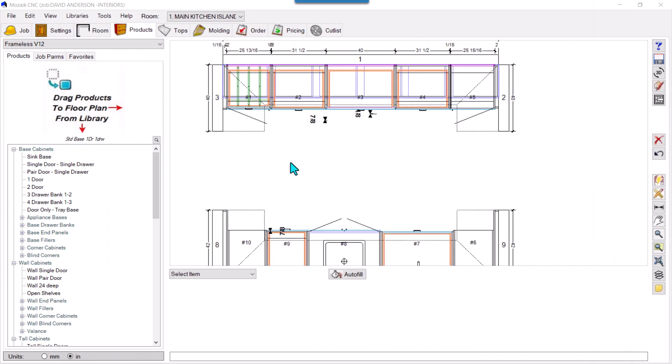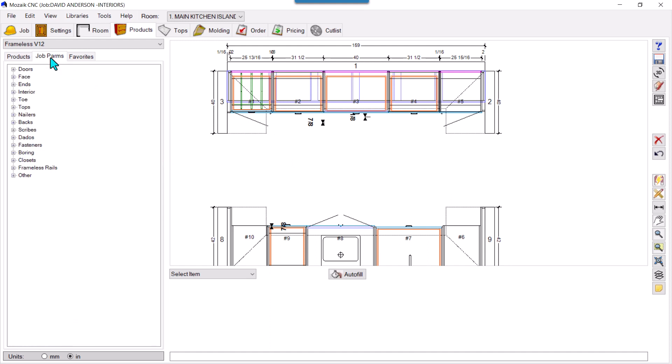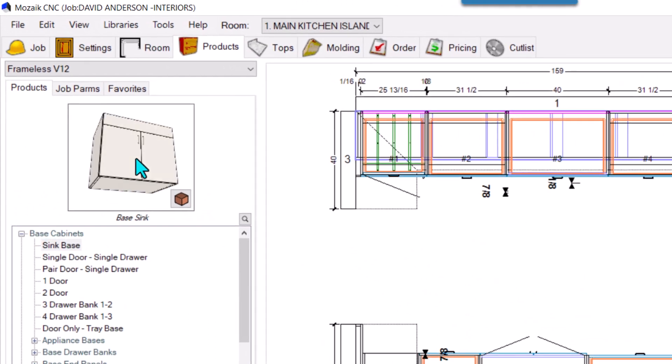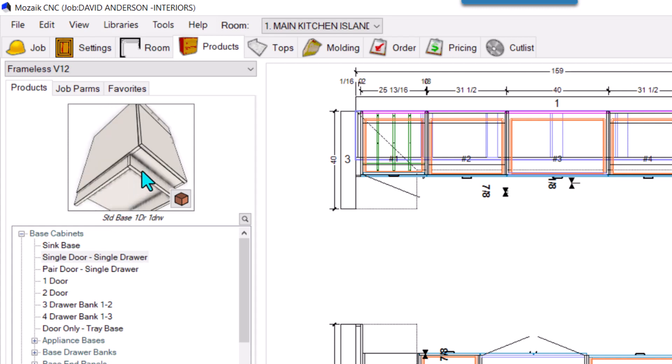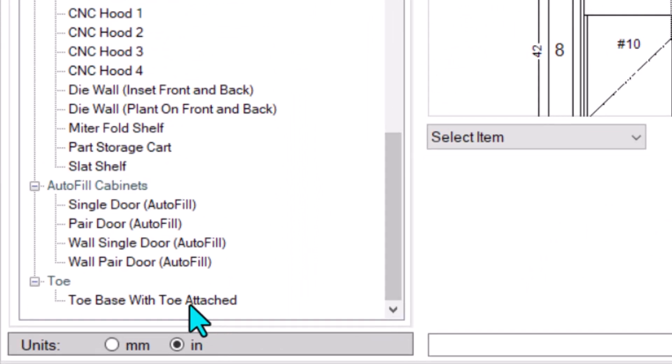Hello friends! Today we will see how we can remove the front toes and side toes from products. For example, if you have your library and click on a product, you may see no toes. But if you click another one, it has kick toes — both front and side. Sometimes we don't need these toes to come attached or aligned with the cabinet.